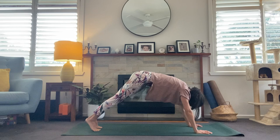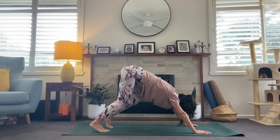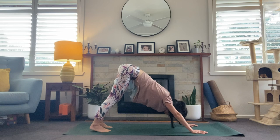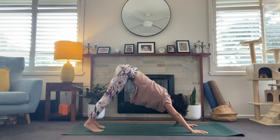And downward facing dog — exhale, breathe it out. Finding your dog here. Maybe pedaling through the feet, maybe coming high on the balls of the feet and then pressing the heels down. Just getting some nice movement here, warming up your dog. Then we will come to stillness. One breath here. And we'll roll into high plank and pressing back to downward facing dog.